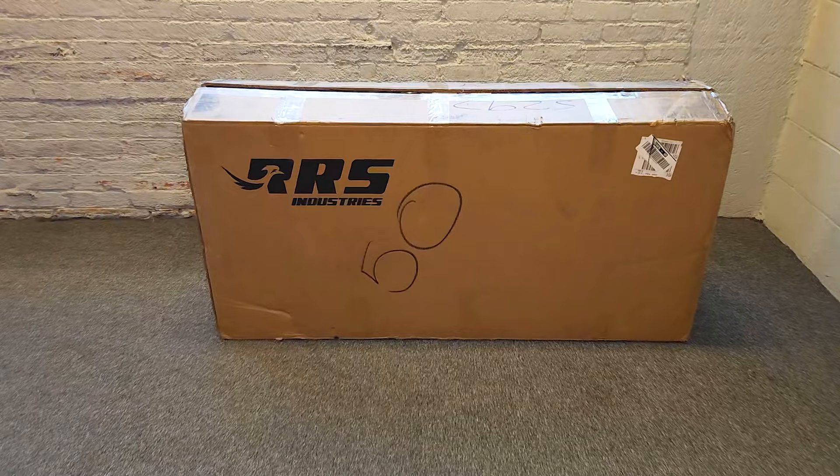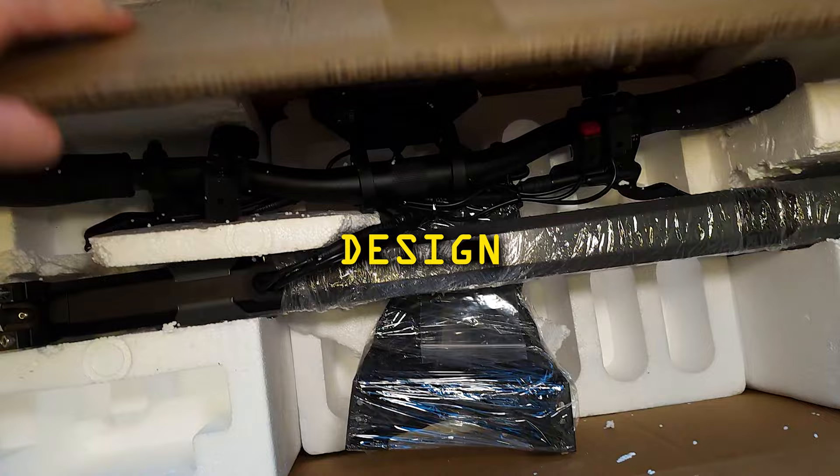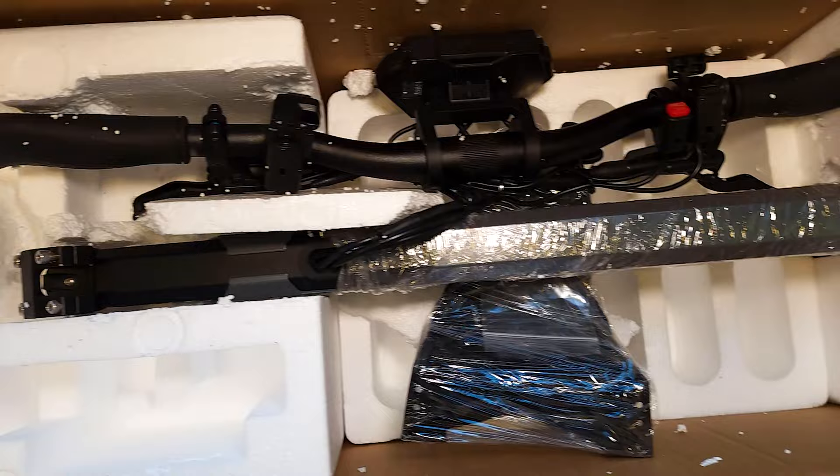But today I think I have good news for you. I hope we're getting closer to that level, raising the bar, and this is super exciting. Let's unpack this new scooter and go over the specs, design, features, parts, quality, power delivery — which is very important — weight, size, price, and where the scooter is positioned on the market.